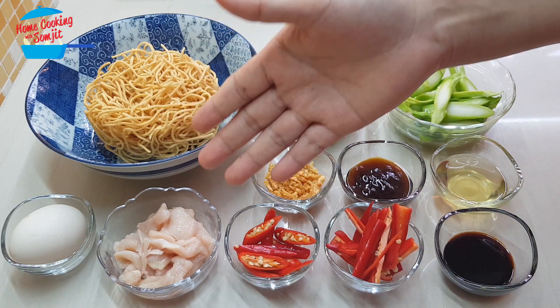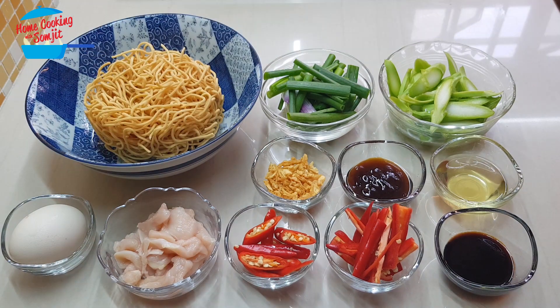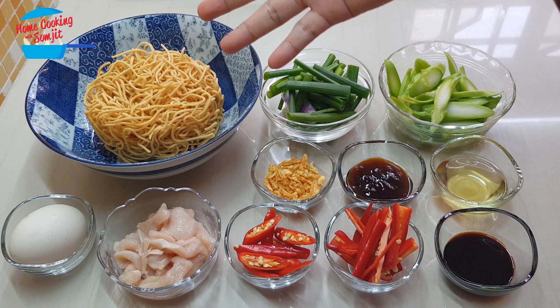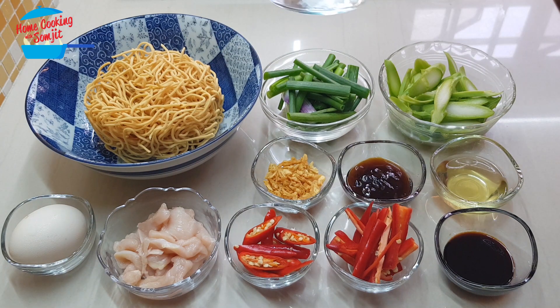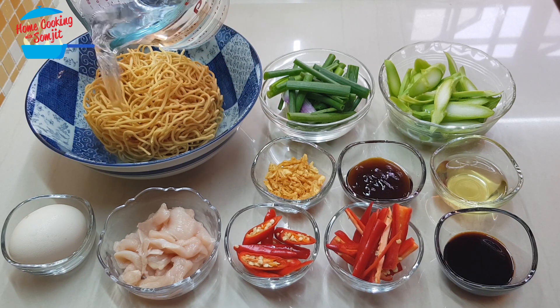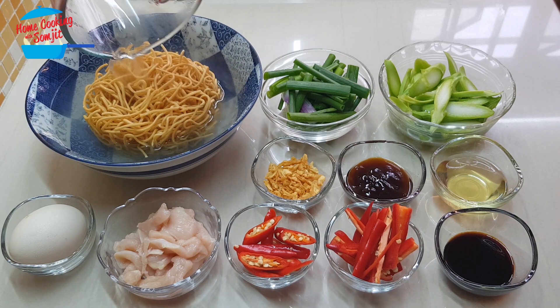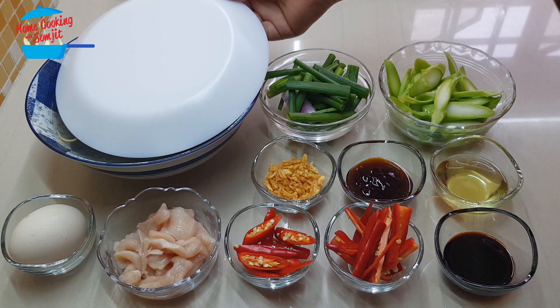I have about 50 grams of chicken slices and one chicken egg. Since we have already prepared all the ingredients, I like to soak the noodles with hot water first. Dry yi mi or egg noodles — it's very crispy, so before we can fry it, we need to soak it with hot water for about 1 minute. I'm just going to cover it with a plate.